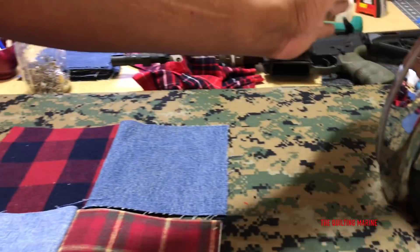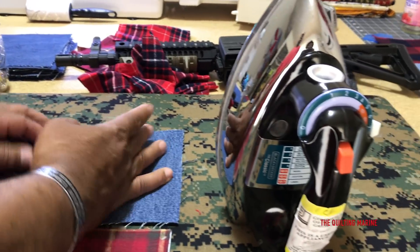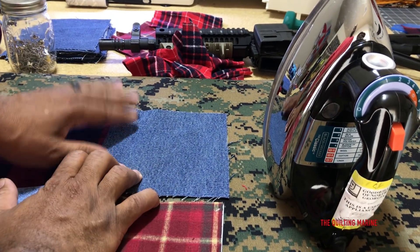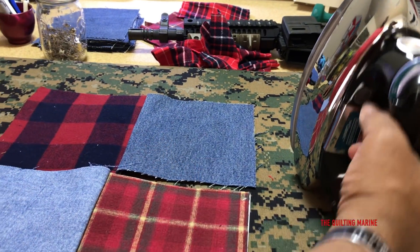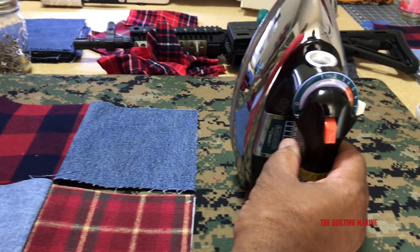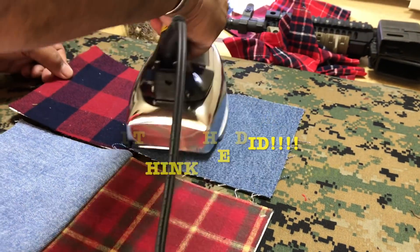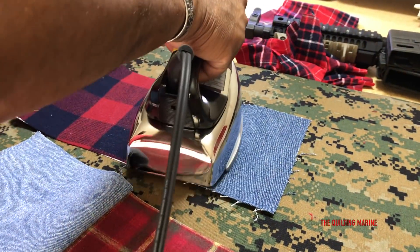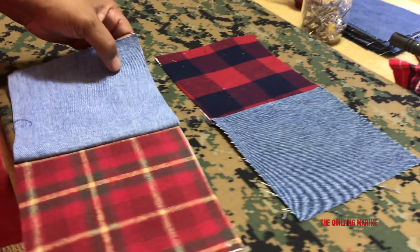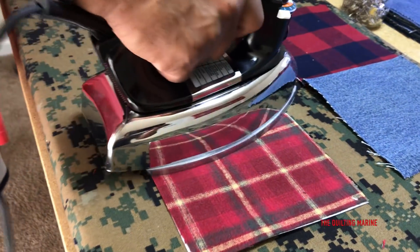Let's see if my iron is ready - oh yeah, this iron is awesome. It's like an old school iron. I'm giving my Oliso a break. I love my Oliso but I use it a lot and I want to give it a little vacation, so I picked this iron up from the Goodwill. My wife said she remembers this iron from when she was younger. Look at that - let's put the crease down here and iron that out.